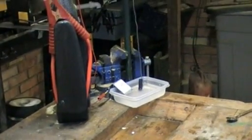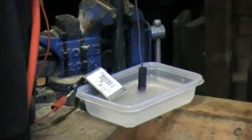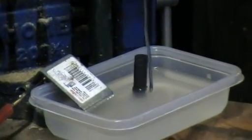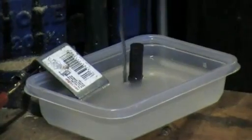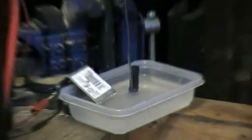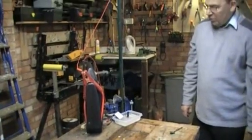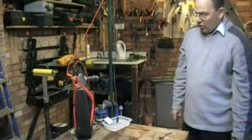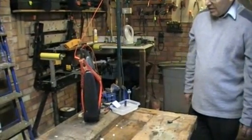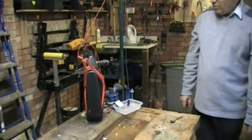Ladies and gentlemen, there we go — the Faraday motor! It will keep going as long as we leave it on. It doesn't drive much, but it's the first example of a motor we have. When Faraday got his motor working it was three o'clock in the morning, and he went and woke his wife up and made her come downstairs to his workshop to see this little thing spinning. Nobody knew then how important the motor would be.